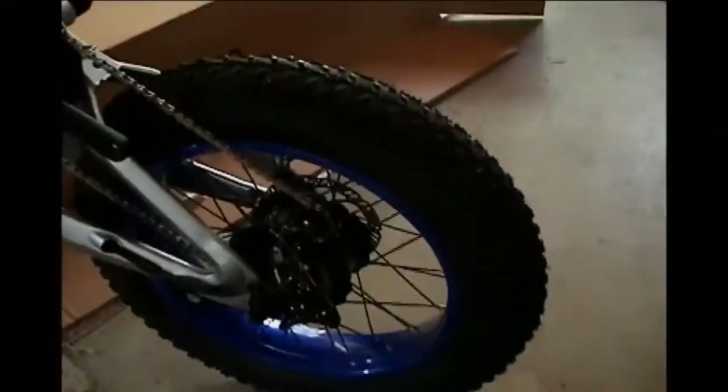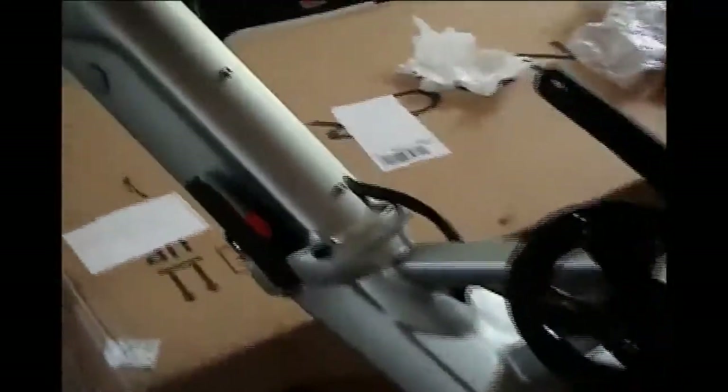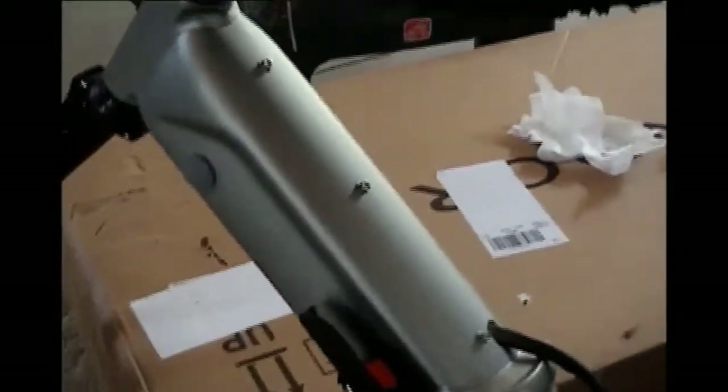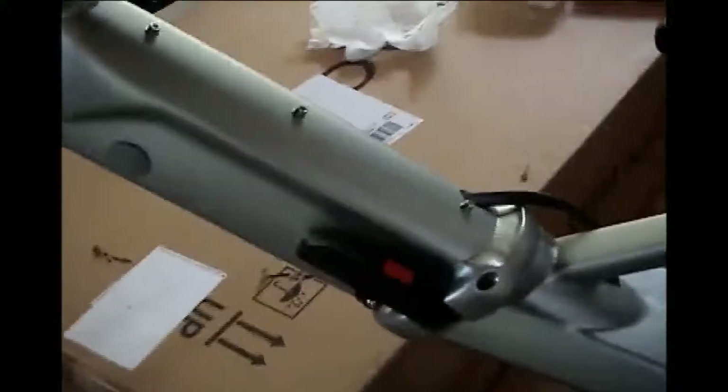There are absolutely no instructions with this bike. Some of it's fairly intuitive, some of it isn't. The battery obviously is inside here. If you look at the website, they show you the battery goes in here — you've got a little plug to turn it on and off, and put the charger in if you don't want to pull it out of the center. There's a key that locks it in.